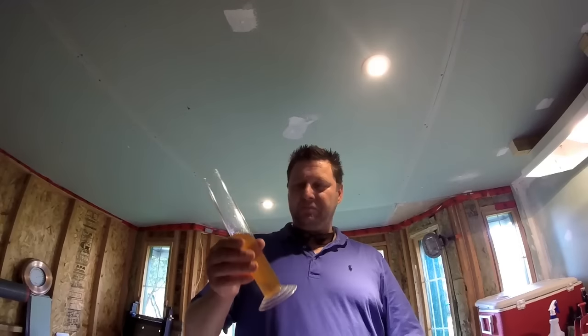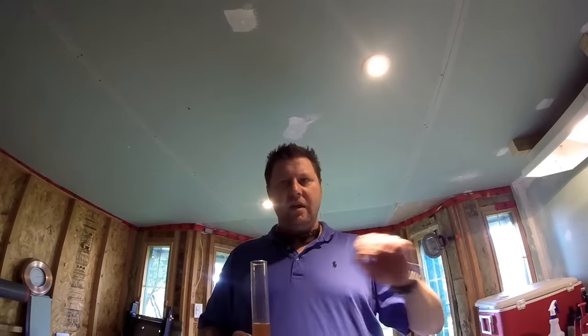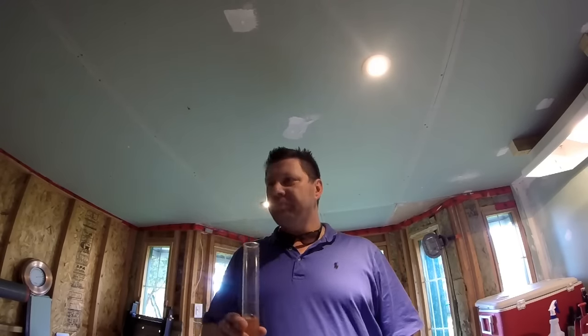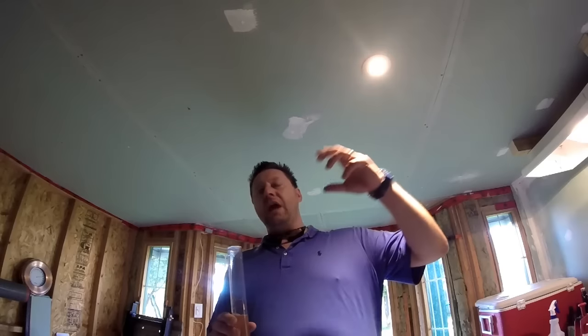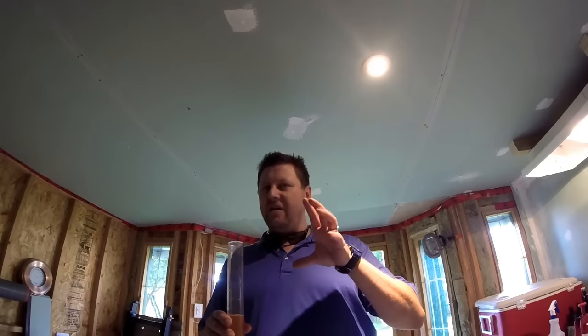That's not half bad. The funk is coming — it's not as awkward as it was before. Those 11 days basically have made a huge difference in this beer. Wow. You get some neat peach esters off the nose, and then it finishes dry with a slight fruitiness to it, and finishes clean. The peach is still there, just slightly.